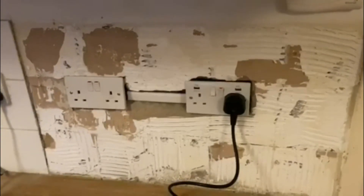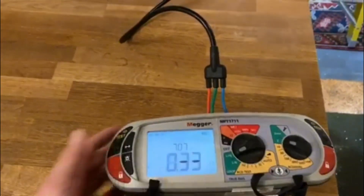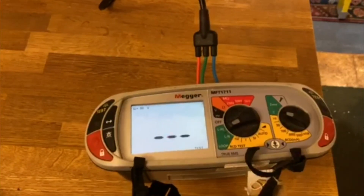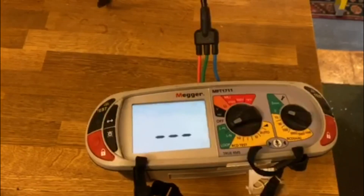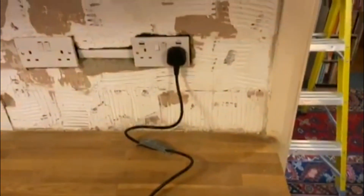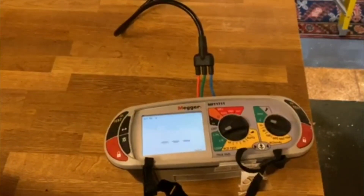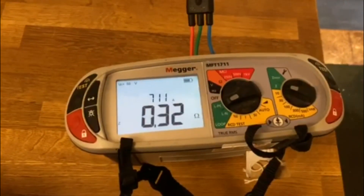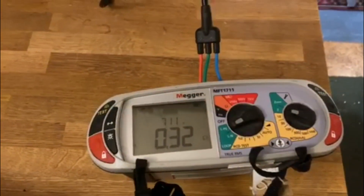So that's the USB socket in now and just doing a ZS test. Readings of 0.33, 0.31, and 0.32 — doing a best of three. So 0.33, 0.31, and 0.32 — that's not a bad reading on that.